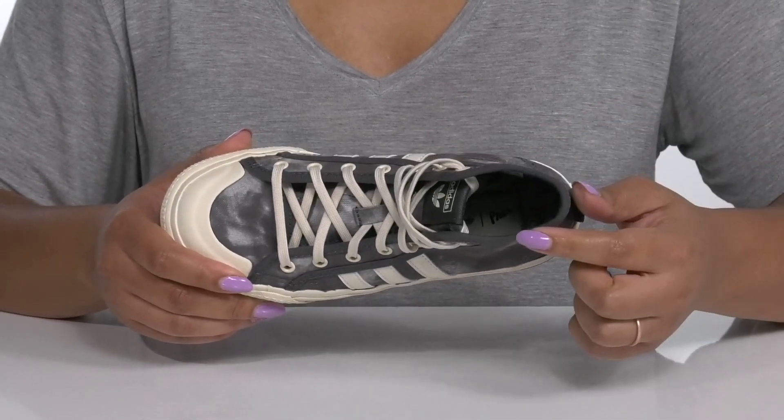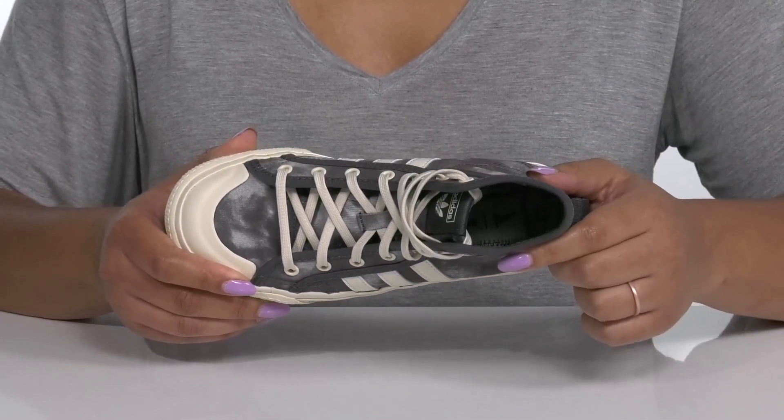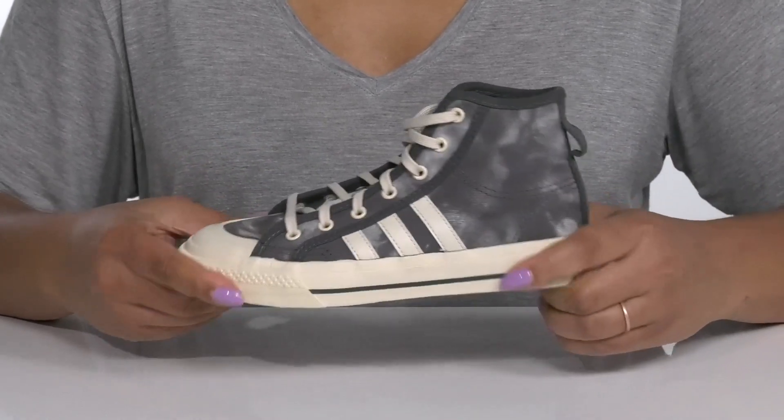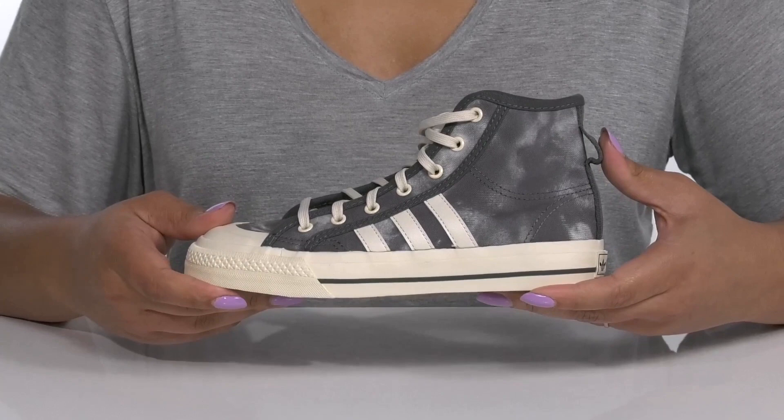Inside, there is a textile lining with a cushioned footbed to keep them comfortable all day. The midsole adds contrast and it has a sturdy and durable build that's made to last.